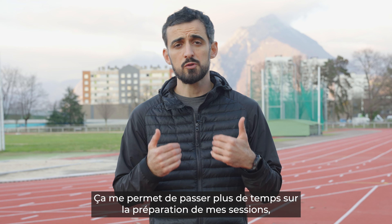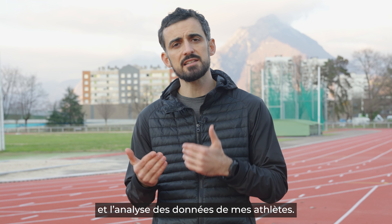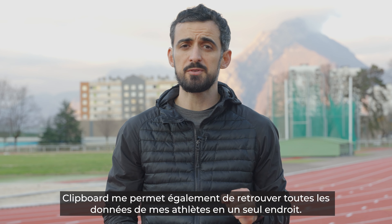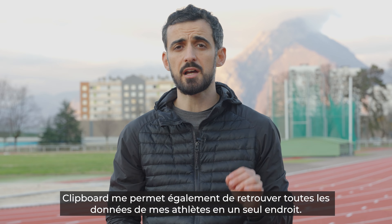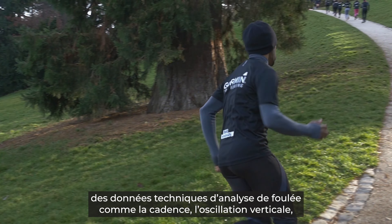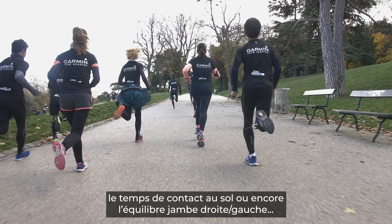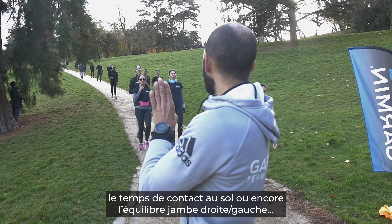It allows me as a coach to spend more time preparing my sessions and then doing analysis of my athletes' data. Garmin Clipboard also allows me to find all the data about my athletes in one place: heart rate, lap time, and tactical data such as cadence, vertical oscillation, ground contact, or left-right leg balance.